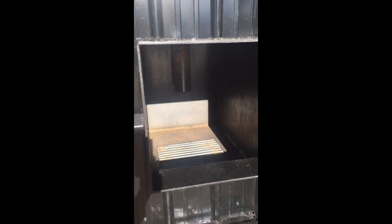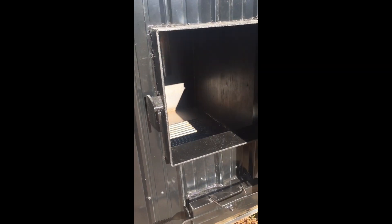As the temperature within the firebox rises, heat is transferred to the surrounding air in the heat chamber. In the back of the furnace, an induction blower draws air into the firebox for combustion.